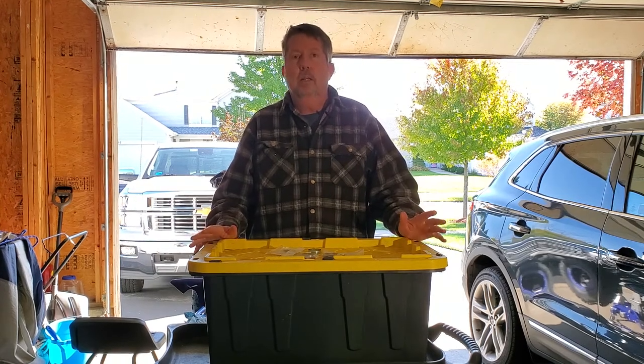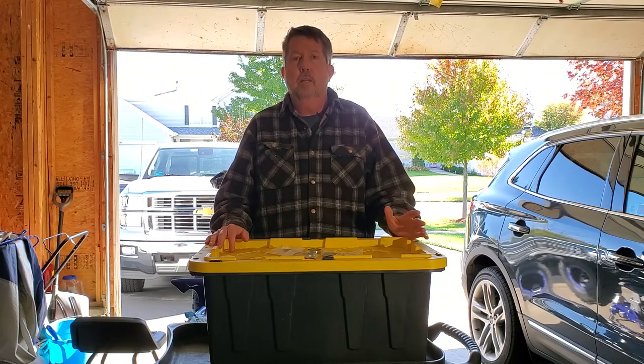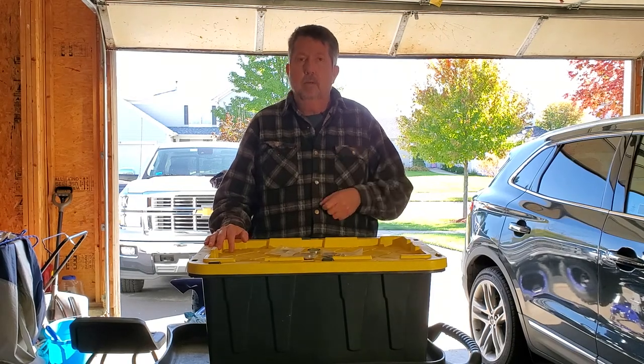Before we get started, I've already got the parts. Let's go ahead and take a look at them. I think it's easier to explain on the table versus trying to get in there and stand on your head to get this thing out. So let's get set up.